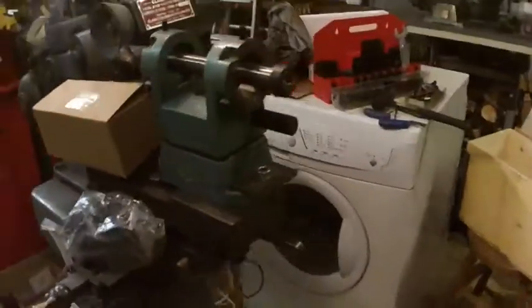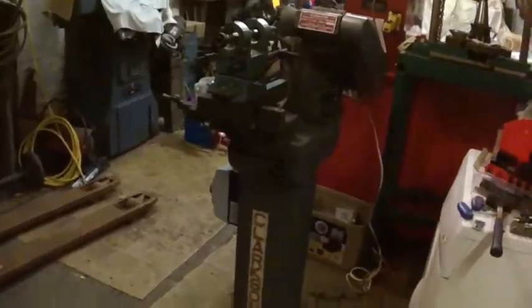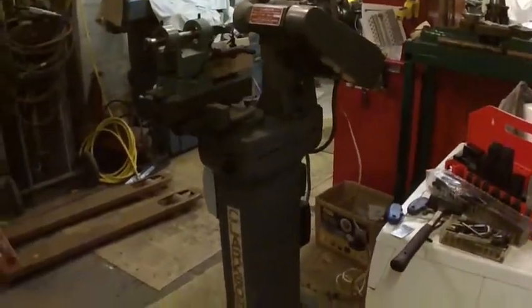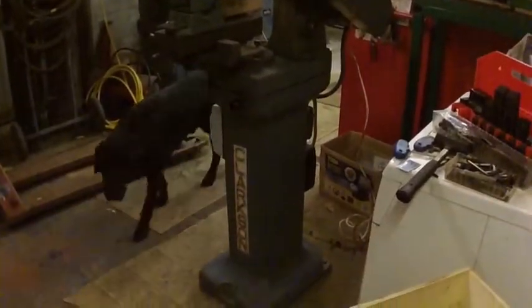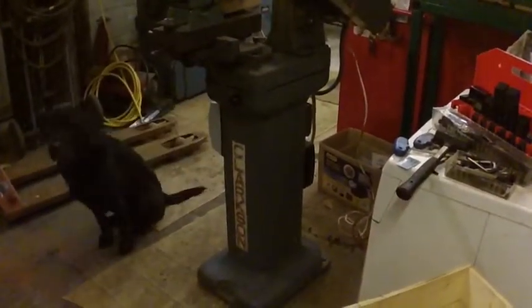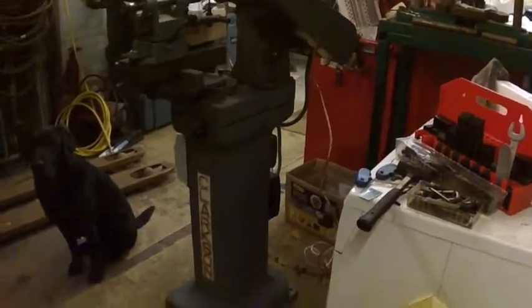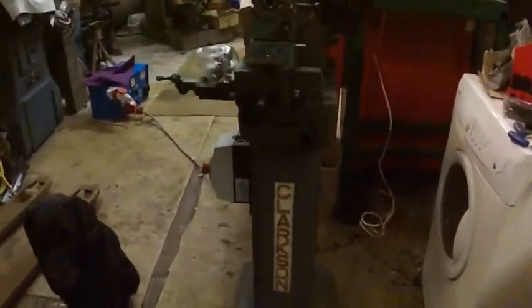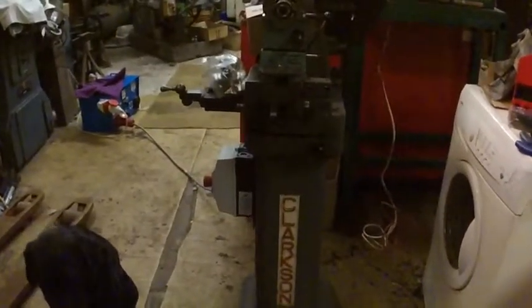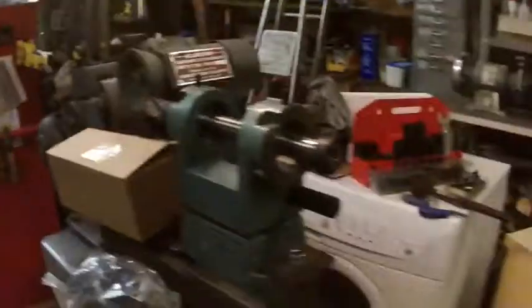The Clarkson grinder is in quite good condition as you can see. I've just rigged a temporary light at the moment — there's the shop dog Henry. It came from a university; he said he couldn't find any tooling with it, so hey ho. I'll get that drill bit out of there and we'll see if we can bore those out a little bit bigger.